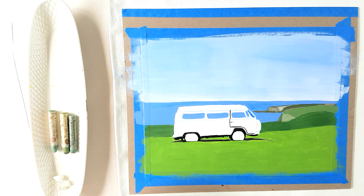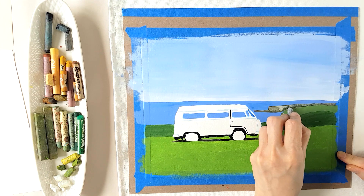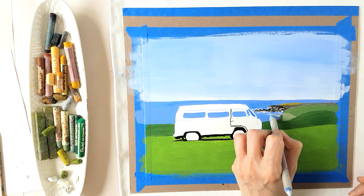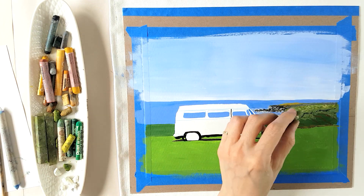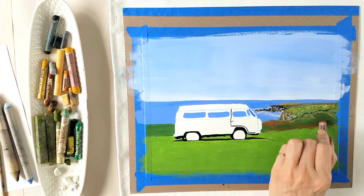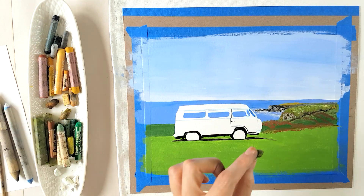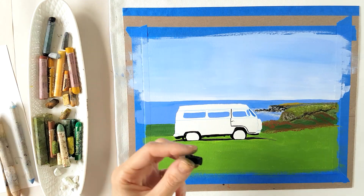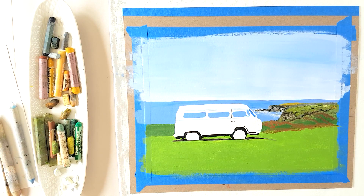There are many advantages to using acrylic paint in combination with oil pastels. One of which is that it prevents oil pastels from being very muddy. Layering a lot of oil pastel colors can get tricky, and the more you layer, the more muddy the colors tend to get — blending together into a grayish or more muted color.